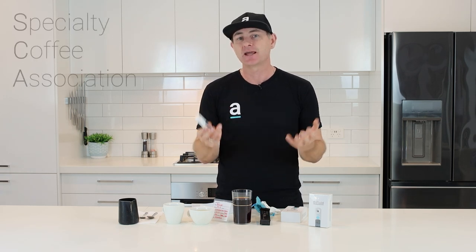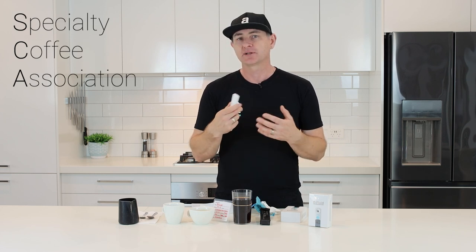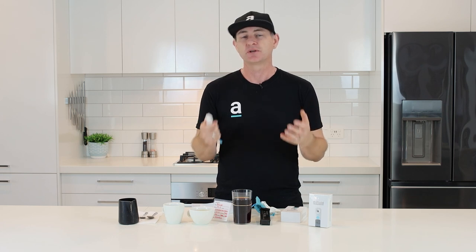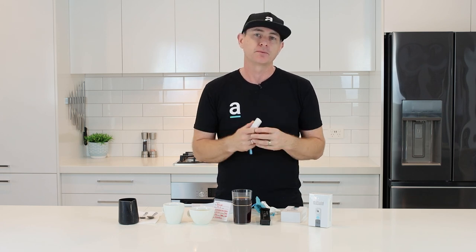What they've done in their app is include an SCA standard, which is great. So any measurement you do — once you select whether it's a cold brew or espresso — you're going to be able to compare your data against the SCA standard. If it's outside the parameters, you can start making decisions and changes to get back to making a better coffee.